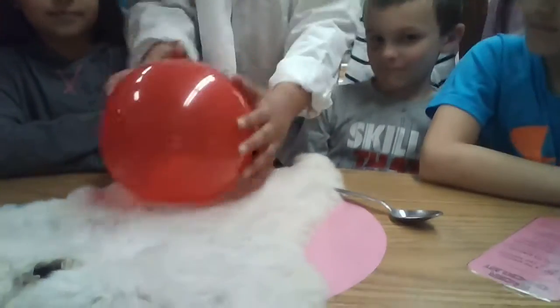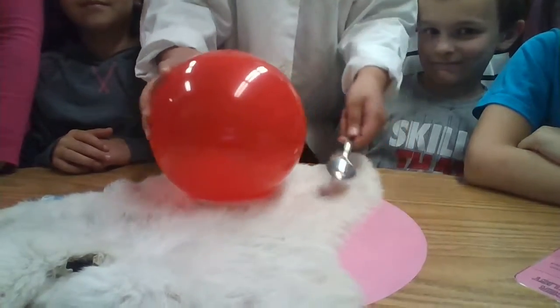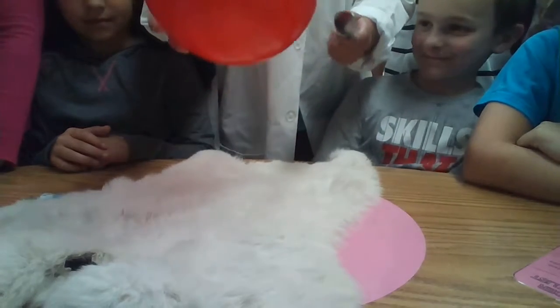So, rub the balloon. And then, you can already hear that you just lose.